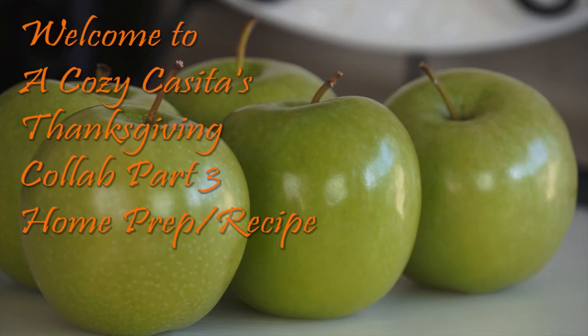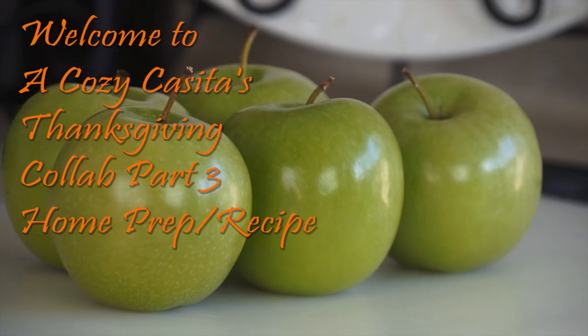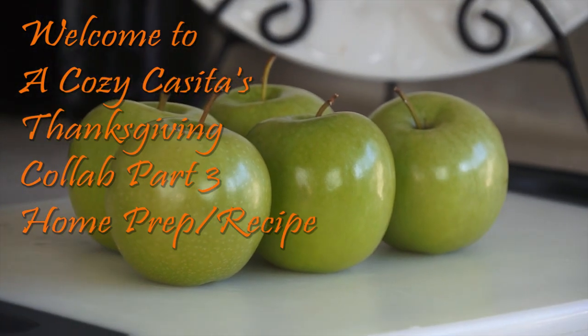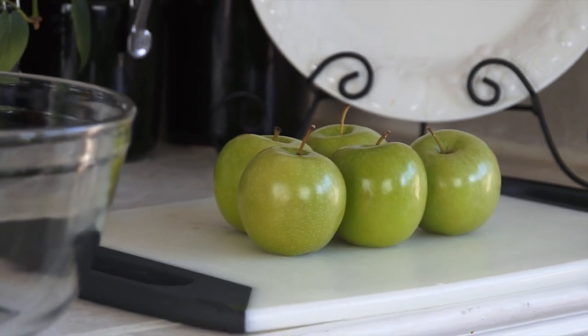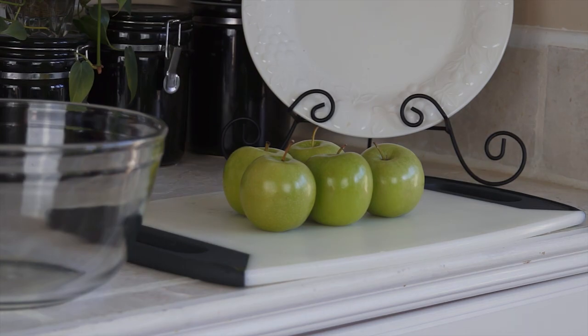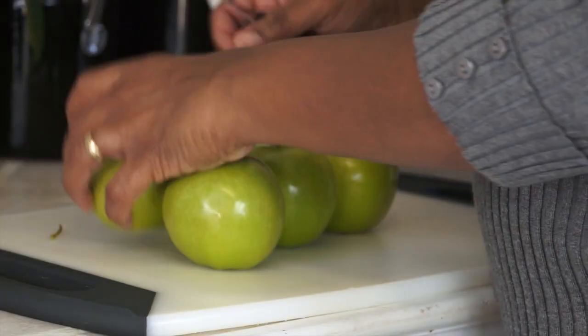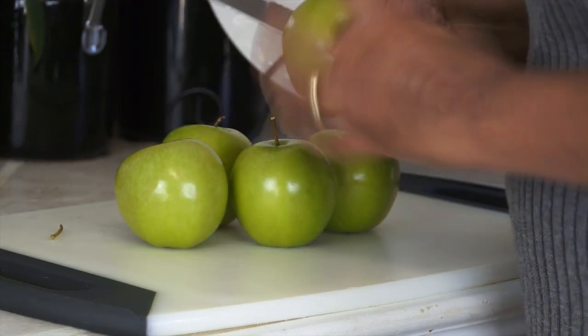Hi guys, welcome back. It's Liza. Today I'm participating in part three of the collab with Adrienne over at Crafting On, and we're doing our home prep. Today I'm sharing a recipe that I'm going to be preparing for my family for Thanksgiving, and it's a non-traditional recipe — I'm going to be making an easy French apple tart.